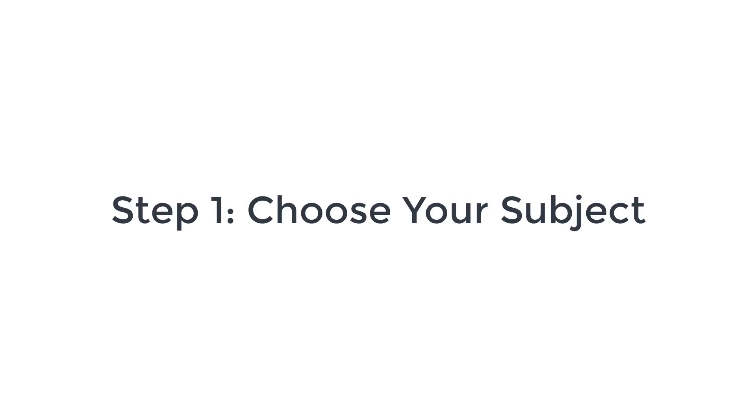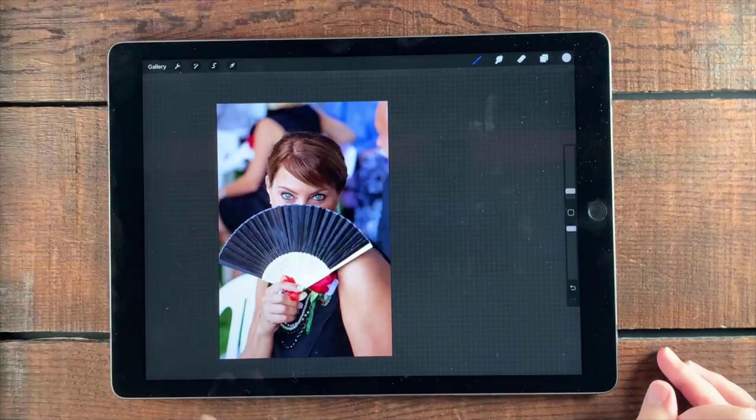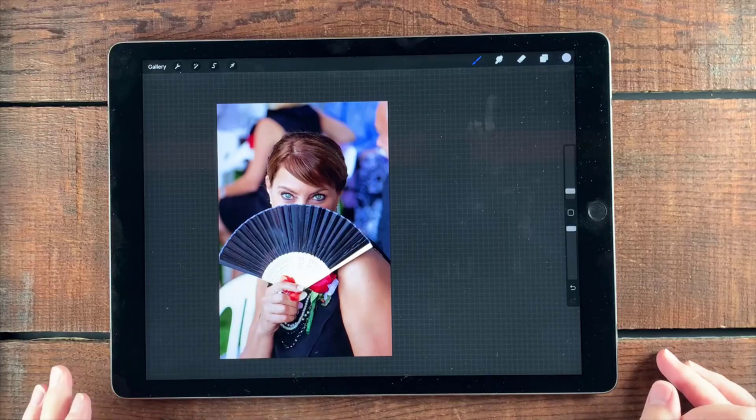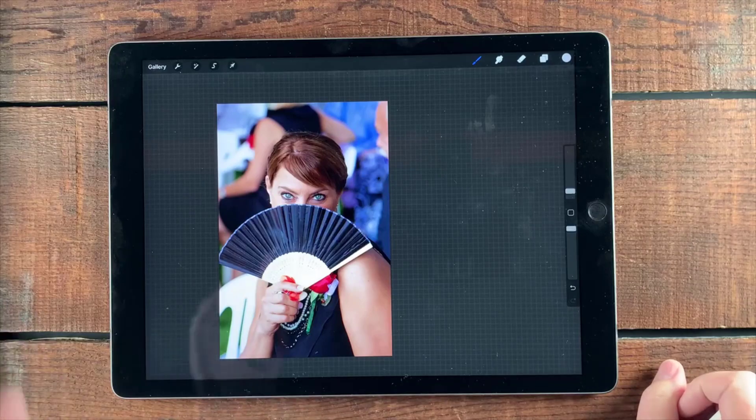So the first order of business is choosing the subject. In this case I'm choosing my sister-in-law — her name is KJ. I'm going to choose her and not her at the wedding. My subject is just KJ, which means I'm going to make certain decisions to bring this in and make it a nice tight portrait of KJ.